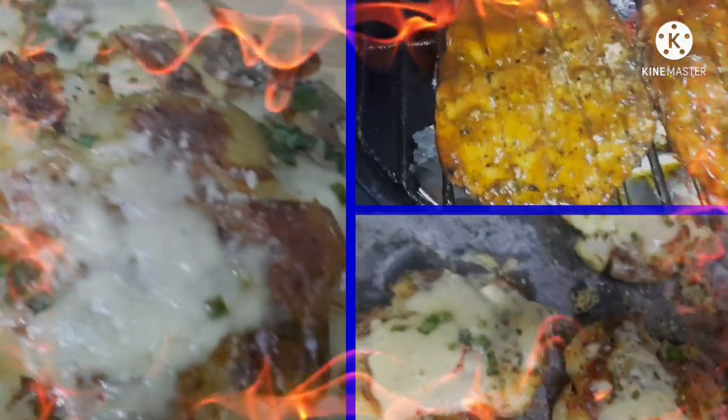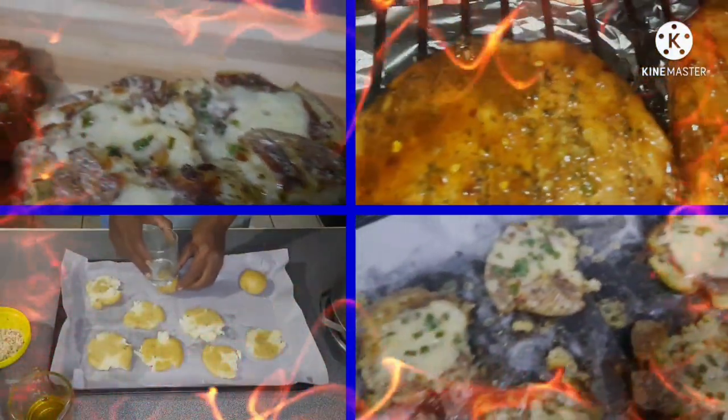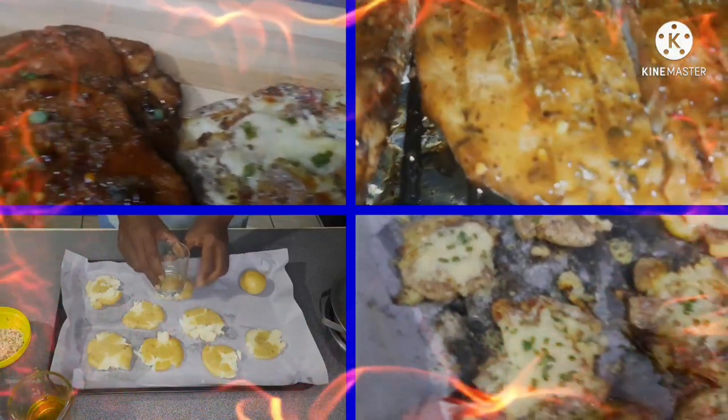Hey guys, this is Cooking with Steven and Jacqueline. Today we're going to throw some fish steaks on the grill and make some cheesy smashed potatoes, so let's sit back and enjoy the ride.